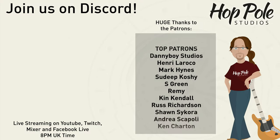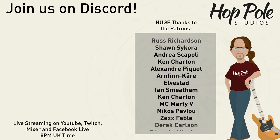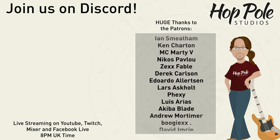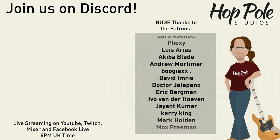Hey everyone, that might be the end of the video, but if you fancy carrying on this conversation, we have a Discord server — link is in the description. We're also on Patreon, which is something you can really help us with. We're also on Facebook, Instagram, and Twitter at Hot Pole Studios — see you there.